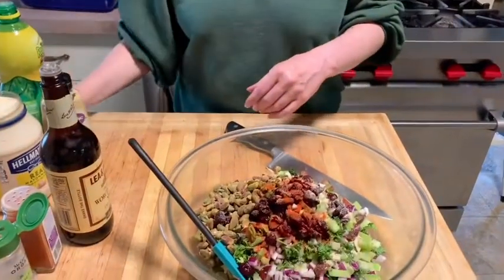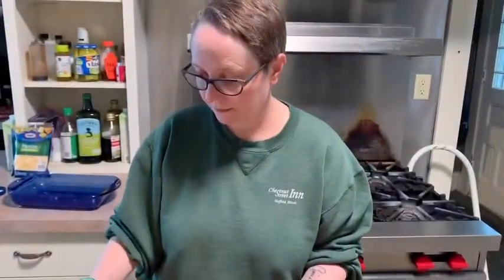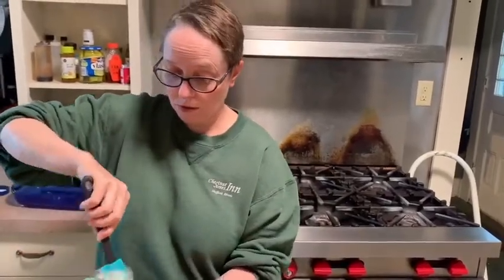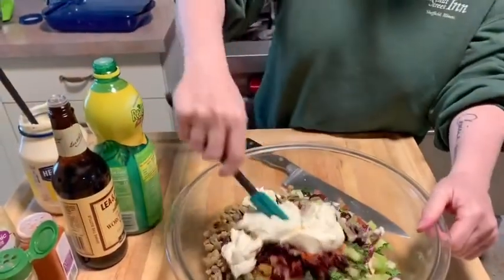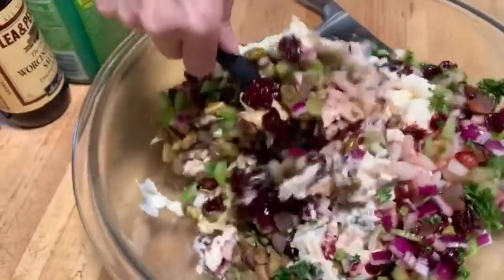A little bit of Worcestershire sauce for a salty, umami component — that's maybe just over a teaspoon. A little bit of lemon juice; I need some citrus to cut some of that sweetness, and citrus really loves chicken — that's why you see lemon chicken recipes a lot. A little Dijon mustard, probably just over a tablespoon or so. And then mayonnaise — I'm not gonna go overboard, but enough to hold it together. We'll start with a little over half a cup and see how it mixes up.